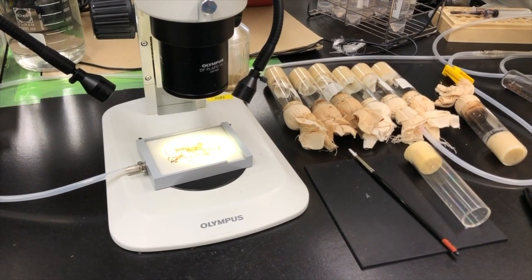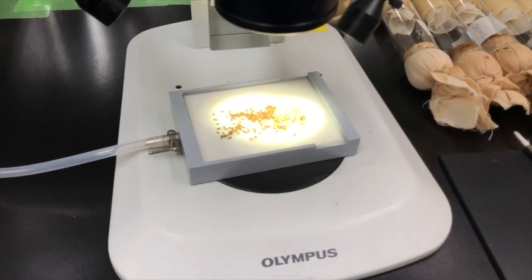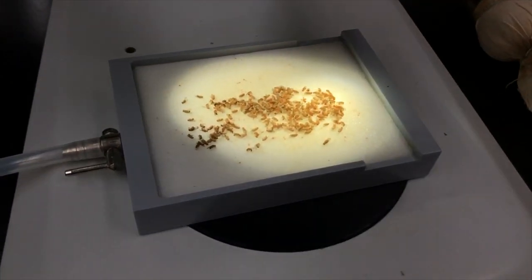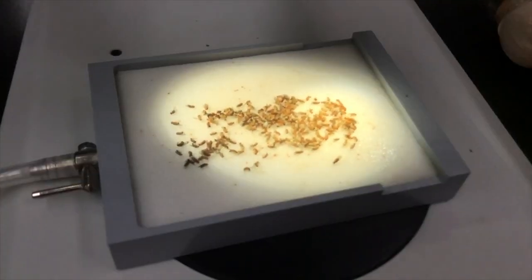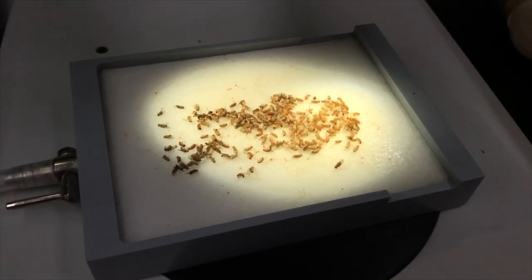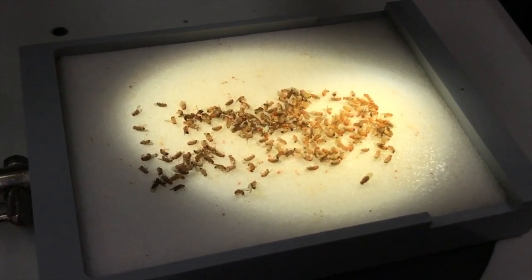After collecting them, we usually anesthetize the flies with carbon dioxide and observe them under a microscope to check species and establish strains for experiments. Net sweeping is a relatively simple method for those who want to collect and observe flies.